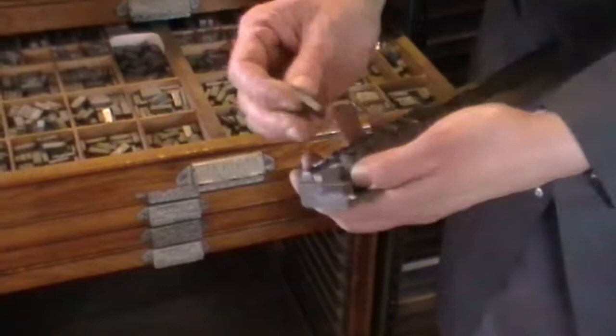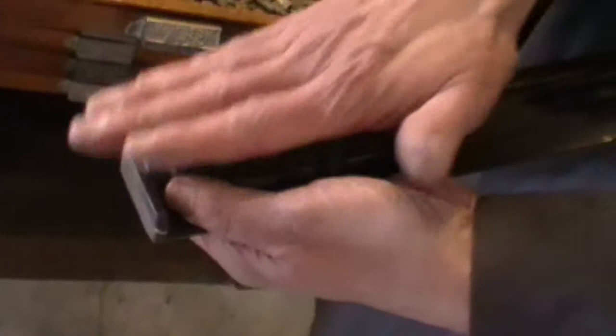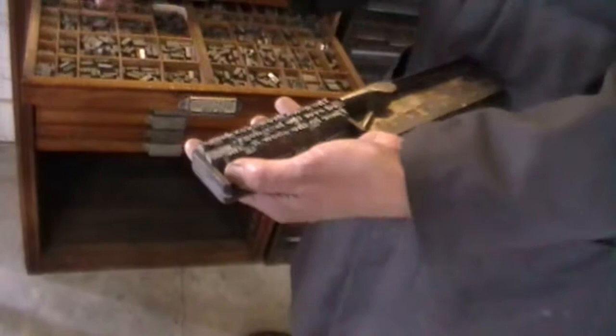They go in upside down and you'll also notice that the letters are backwards. It's because this type will actually touch the paper, so it has to be a negative. When it's inked and it touches the paper, it becomes a positive so you're able to read it.